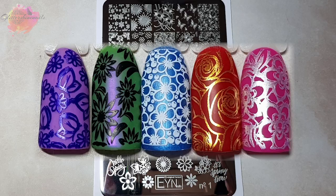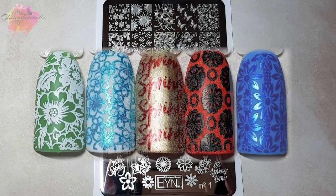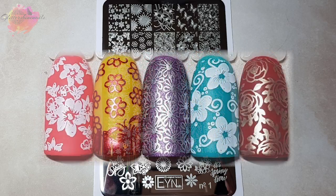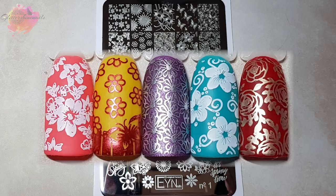I'll be bringing the other four stamping plates to my channel over the next few weeks, so make sure that you're subscribed and have that bell notification on, because at the moment I'm actually bringing four videos a week to my channel — that's Monday, Wednesday, Friday and Saturday. But I think you'll agree that these designs are so pretty.